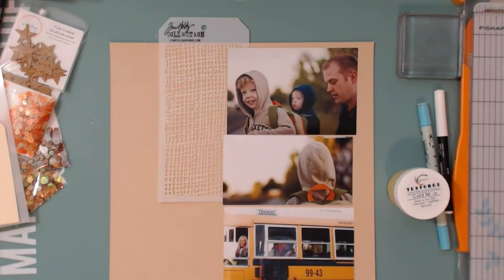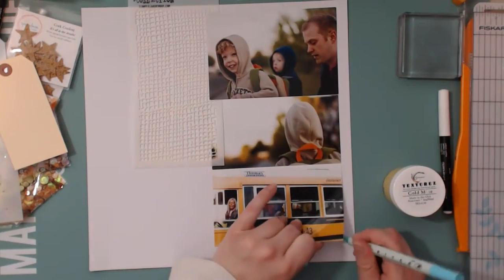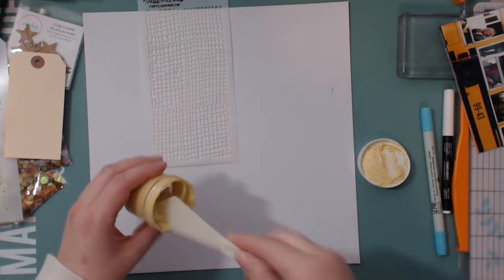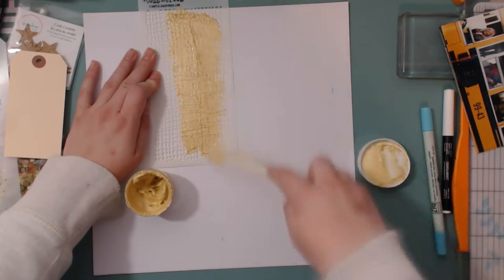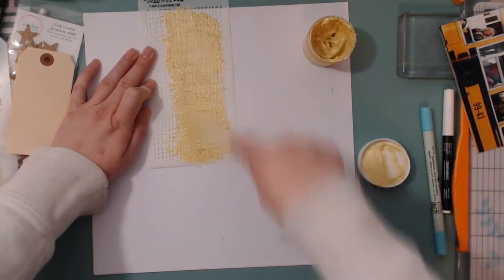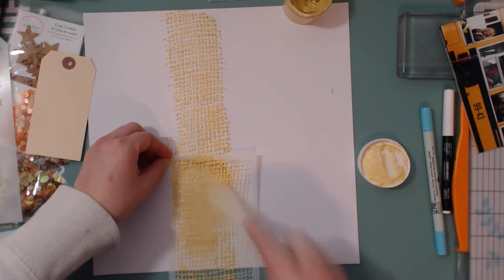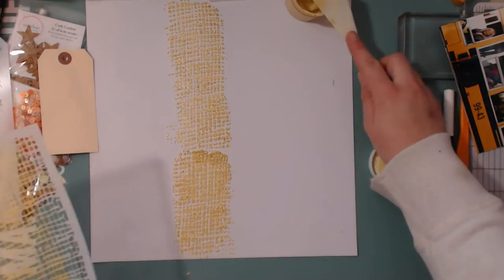Here I'm thinking I'm going to use that Tim Holtz stencil with the textures, but I didn't want the textures to get lost in the background paper, so I decided to switch out that craft paper with this white paper which you can get in the Spiegel Mom Scraps store. I am going to use this texture paste called Gold Mine — it is gorgeous, I love this stuff. It's called Textures from Shimmer Paints and you can get it in the Spiegel Mom Scraps store — I'll leave links in the description below.